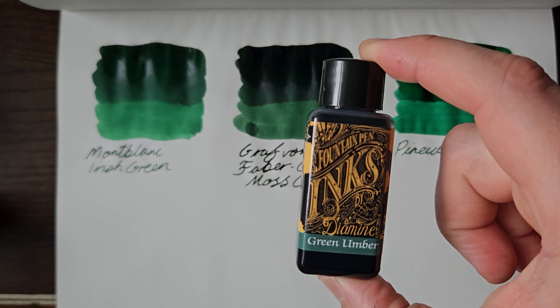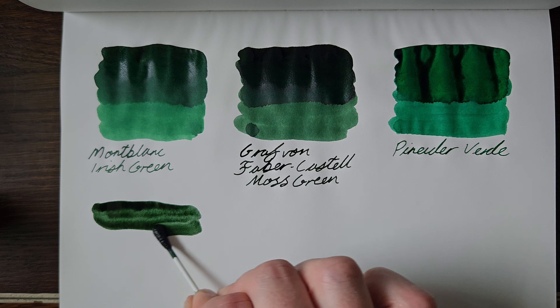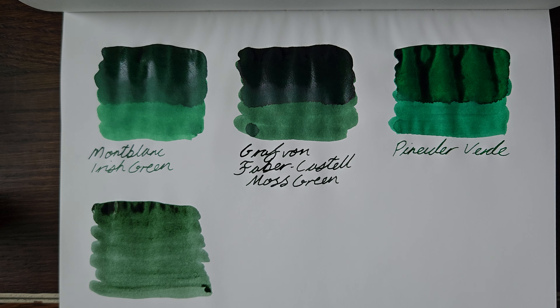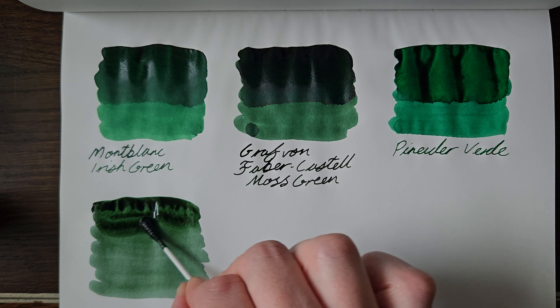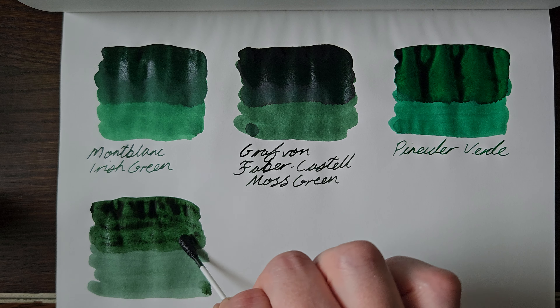Next up we're going to go with Diamine Green Umber, which I have in a nice 30ml sized bottle. The only drawback of these being that sometimes, depending on the pen, the nib won't fit in the neck of the bottle. What can you do? I'll tell you what you can do: if it's a cartridge converter, you can syringe fill it — it's obviously a bit of a faff. If it's an eyedropper, you're alright. If it's a piston filler, well, you need a bigger bottle.